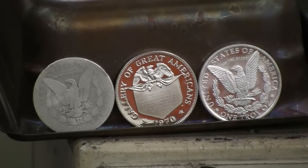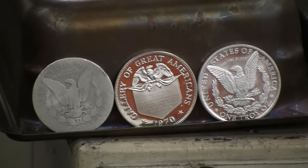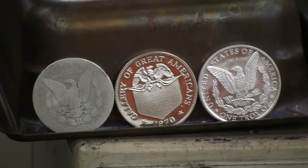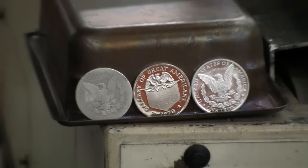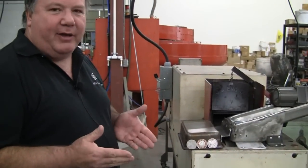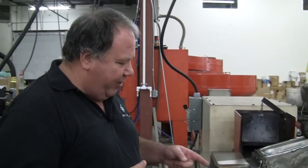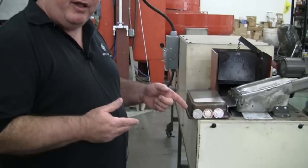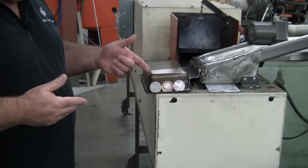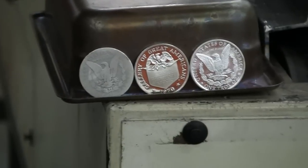One of the tests we do here at QSB to test silver that we get from unknown sources or unknown products is we run it through our annealing furnace. It lets us know the content of the silver. Right here we have a 90% silver dollar — it's well worn but it's been buffed up so it'll show up. This is a sterling silver medal that was done in the 70s, which was the standard then.